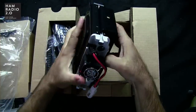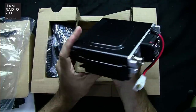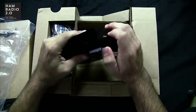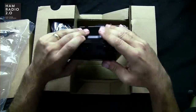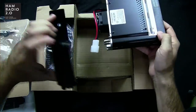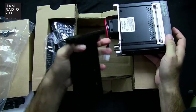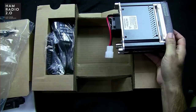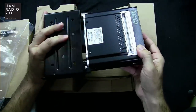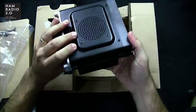It has a mounting bracket — a quick release mounting bracket. I couldn't figure out how to release it at first, obviously having just opened the box, but it just slides off and on. Not only does it beat ICOM radios, which don't even come with a mounting bracket for their mobile rigs — who knows why that is — but this one has a quick release. Slide it, boom, and there you go.